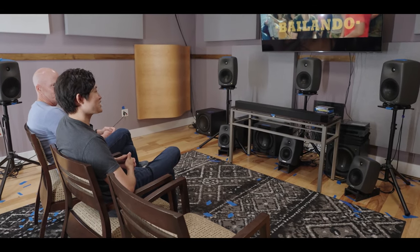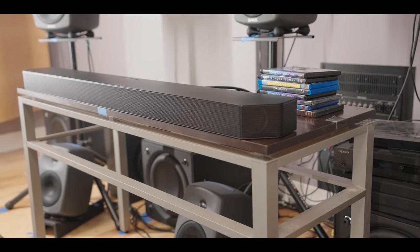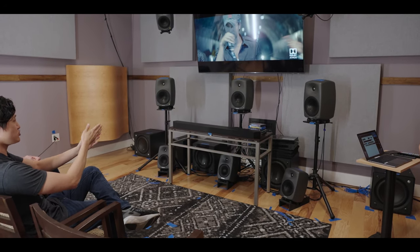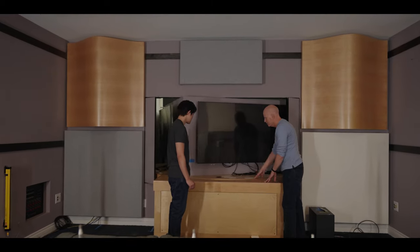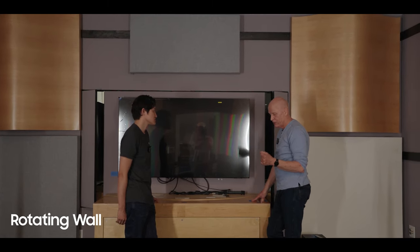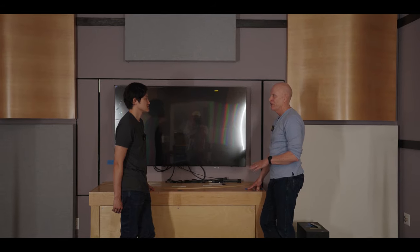That was actually surprisingly very close — I'm kind of shook that it was that close. The second one was a sound bar. Honestly, what gave it away was in the beginning of the track I could tell the sound was coming from right here, so I assumed that was the sound bar. If you played it from halfway through when the music was really going, I honestly would have had a much harder time, because that portion sounded like stuff was coming from the back and all four sides.